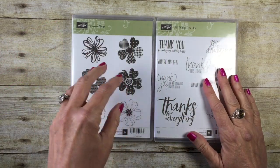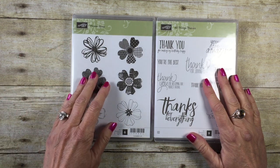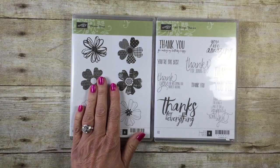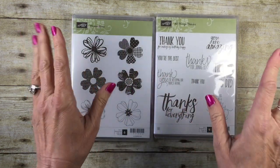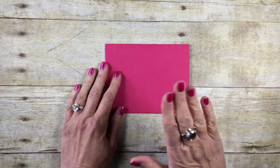I have two different stamp sets I'm going to be using today. The main one is the Flower Shop stamp set — this has been a favorite of mine for a long time. We're actually going to be using the matching punch with that one. I'm also going to be using All Things Thanks. I love this big 'thanks for everything' sentiment — it's a great sentiment, and it just happens to be a favorite.